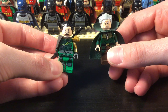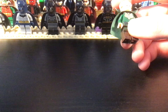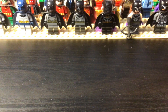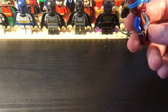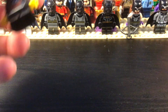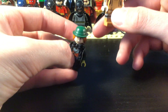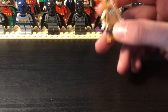Then we get into Ra's al Ghul — the young and the old version. And then we have Talia and Nyssa al Ghul. And then the Mad Hatter and March Harriet. I did erase the question mark on his hat — I think it's better that way.